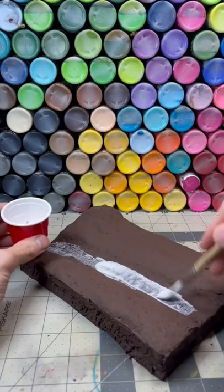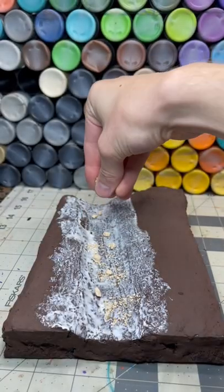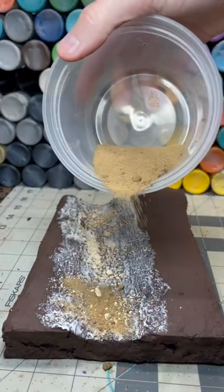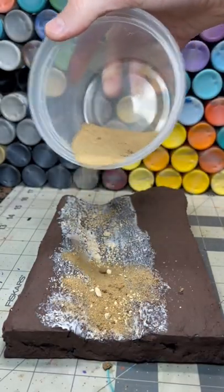For the riverbed, I apply a thick layer of glue and sprinkle in some all-purpose quickrete gravel. This is sand from a sandbox colored with brown paint.